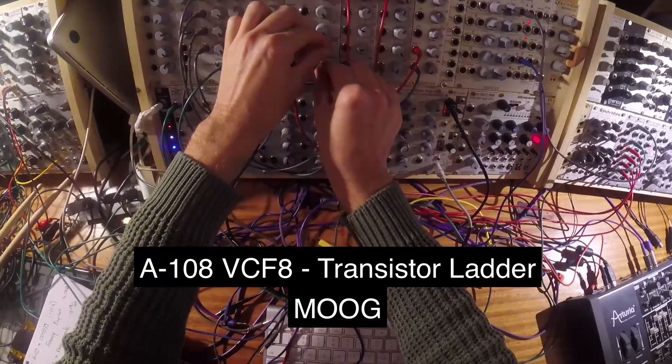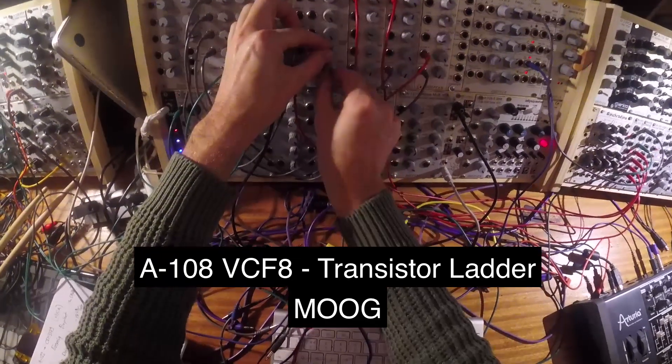Now with VCF-8, the resonance is interdependent with the audio level. I'll continue to play the sound.